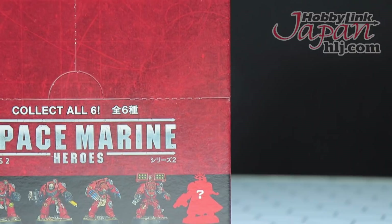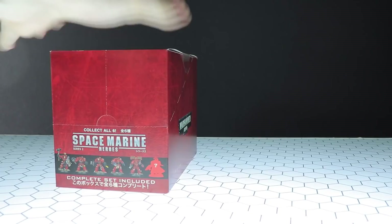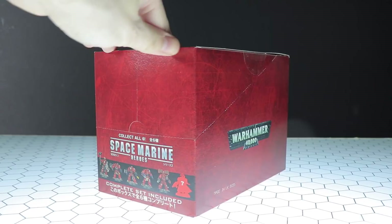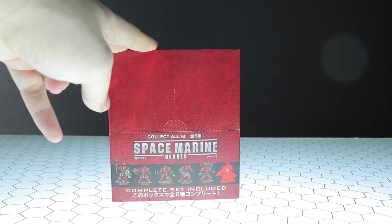Unlike the last box of Space Marine Heroes, these ones won't cost you an arm and a leg, so if you want some of your own check out that link in the description. Now, this box here is essentially what the shops get in so they can display them. It's a little bit subdued compared to the last one, which was a rhino transport and a huge box. Personally I prefer it cheap and small — that way you can get the whole set, including the captain this time around.